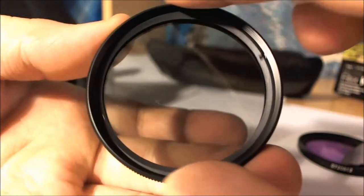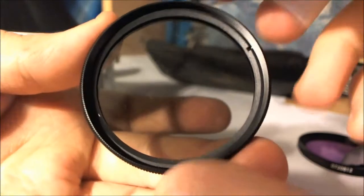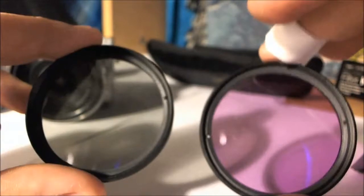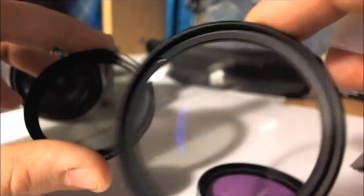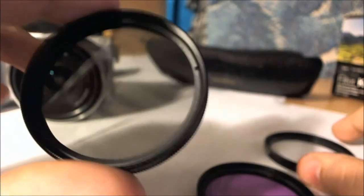It actually gets a little bit darker. You can't really see it too much in person or in camera, but it is a darker filter compared to the fluorescent. The UV filter is light and the circular polarizing is dark — clear versus dark. I don't have any pictures with the circular polarizing effects and qualities, but on the box it shows you kind of what it does.